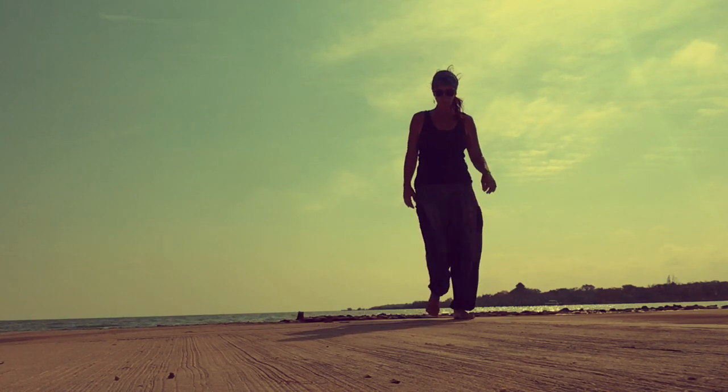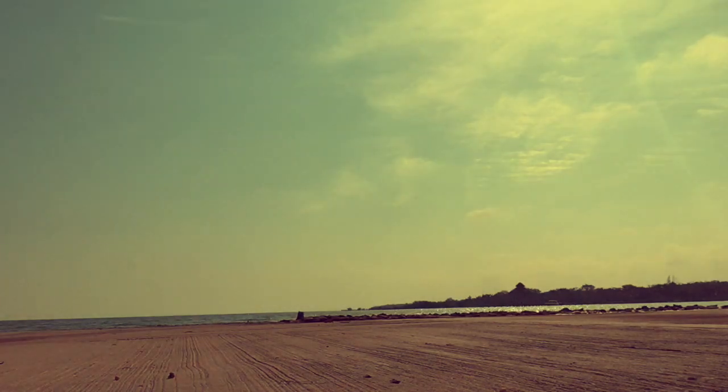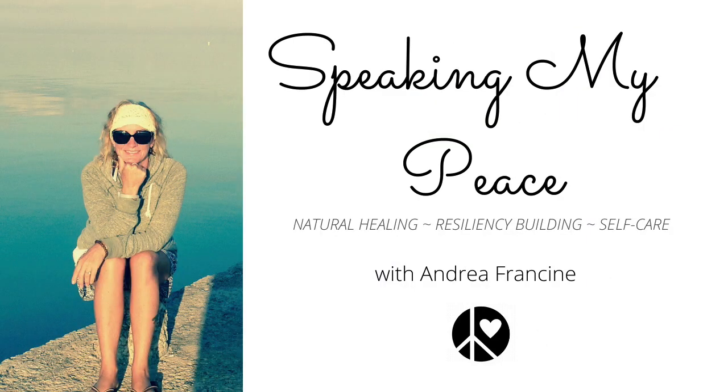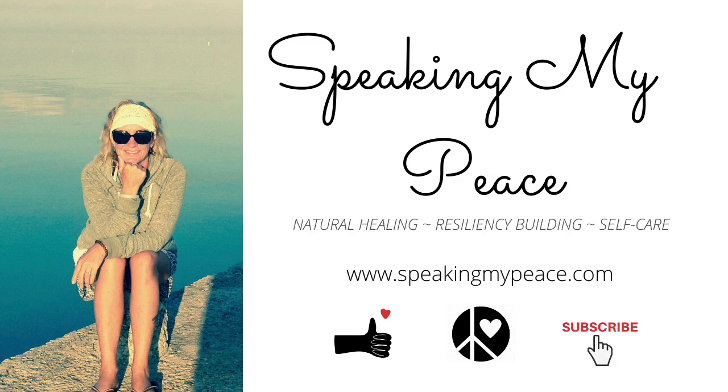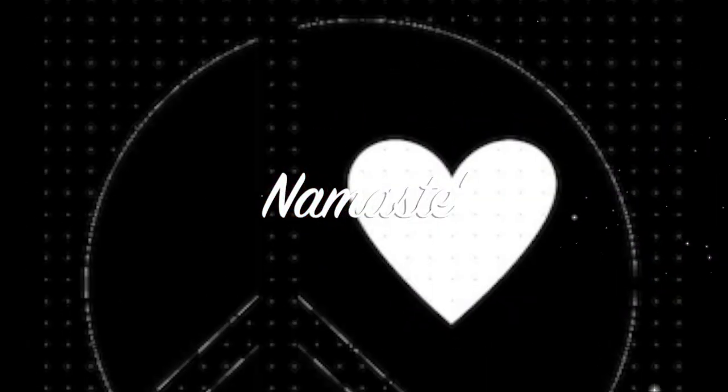Wherever you are in this world, I wish you peace, joy, and good health. Thank you very much.